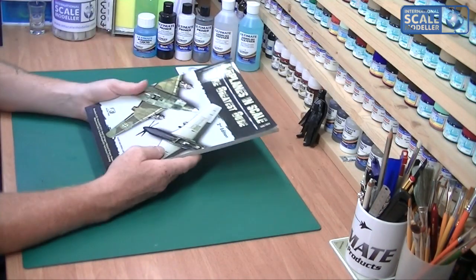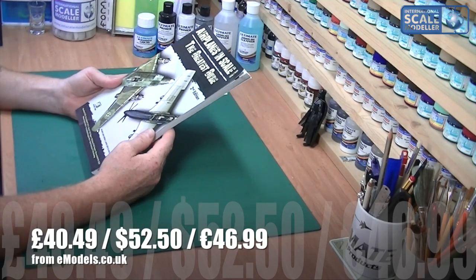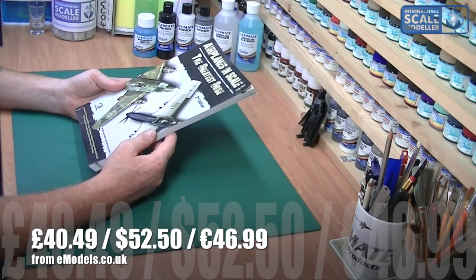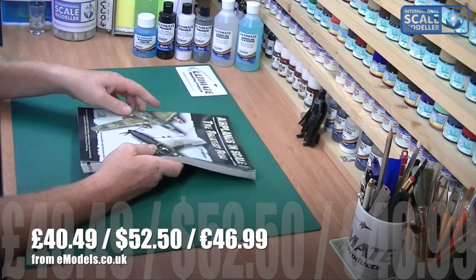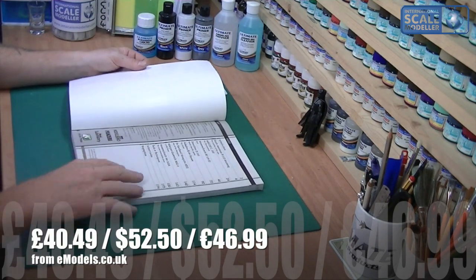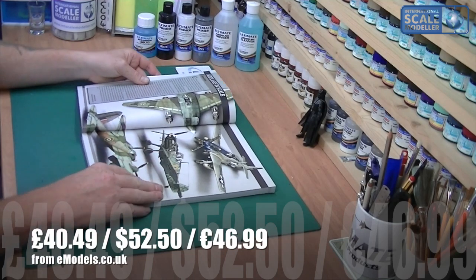On the spine it says Second Edition, by Ricardo Abad Medina and Javier Lopez de Anta Garcia, and it's from Accion Press. Let's get inside and have a quick look. I'm going to whip through this — I won't make it too long — just to give you an idea of what's in the book.